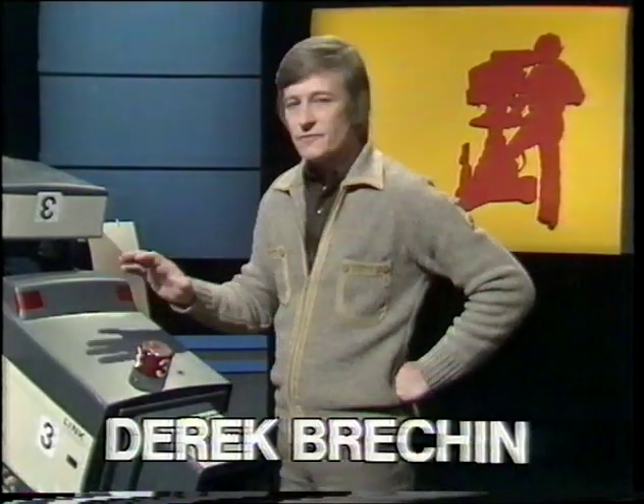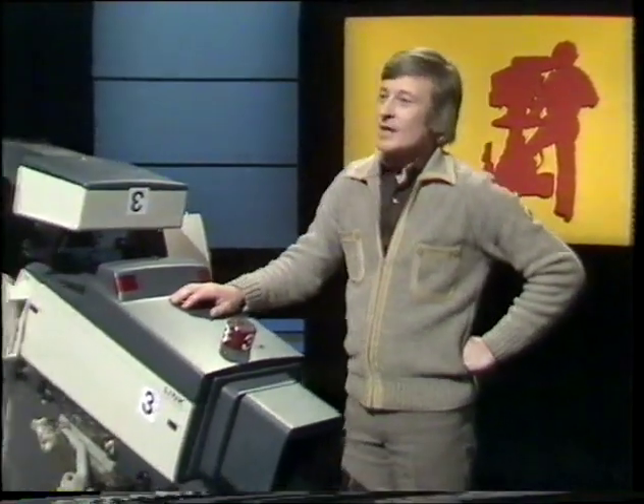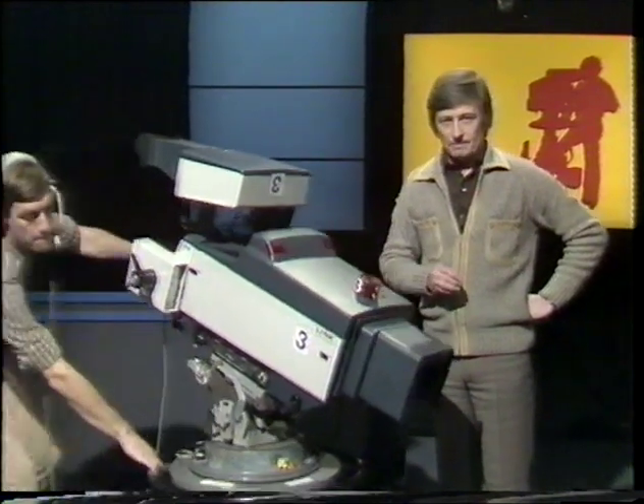Hello. In the previous program, we learned how to set up and control a professional pedestal-mounted television camera. Hopefully you've been practicing those techniques, because now, with the aid of Howard and his colleagues from Crew 6 in Television Center, we're going to take a look at some of the shots typical of a news magazine program. On the way, we'll bring out some basic ideas about framing, composition, and lens angles.